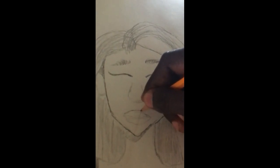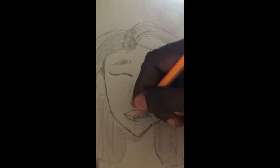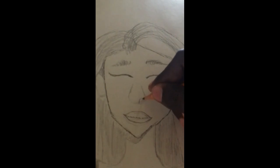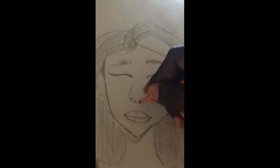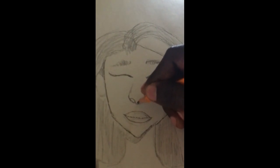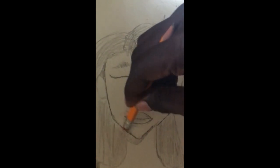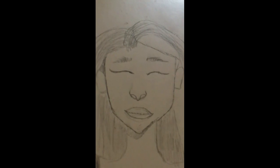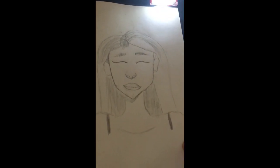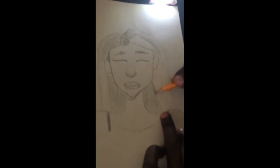In her mouth I'll just make it look a bit slimmer than what it looks like, and her nose. I'll resolve this part right here and I'll get rid of that mistake. So I'm going to try and darken up over here a bit more.